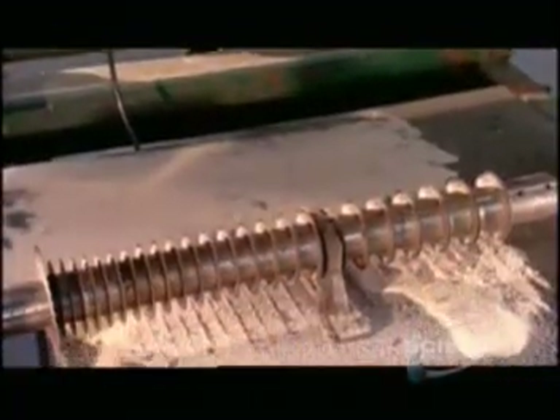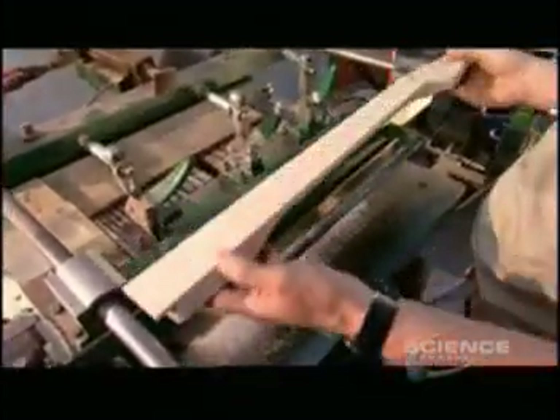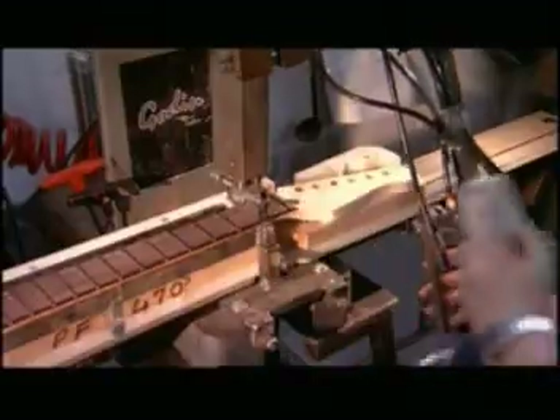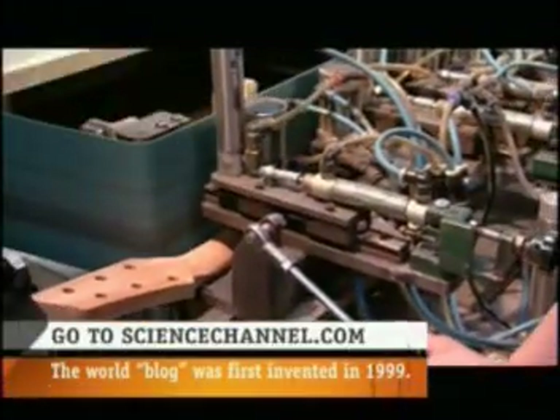Next, a 22-blade saw simultaneously cuts very precise slots for 22 fret wires — the metal lines on the fingerboard. A worker rounds off and smooths the back of the neck against a belt sander, then installs the fret wires. The wires are made of nickel and lead and have teeth on the bottom that grab the wood. That's why it's essential that the slots be a very precise width and depth. Finally, they run the sides of the neck against a sanding belt, which trims off the excess fret wire and rounds off the edges of the fingerboard.